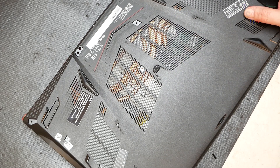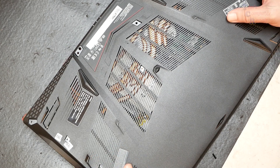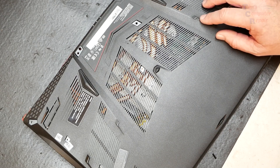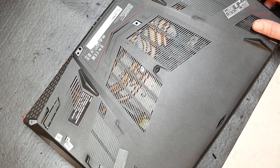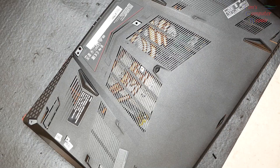This laptop is severely overheating, all the way to the point where I don't really want to record and show you guys, because it is well past the 90s, close to 100, thermal throttling. I don't want to put any more stress on this processor and GPU than I have to. You just have to take my word for it. We're going to replace the thermal paste on this machine.